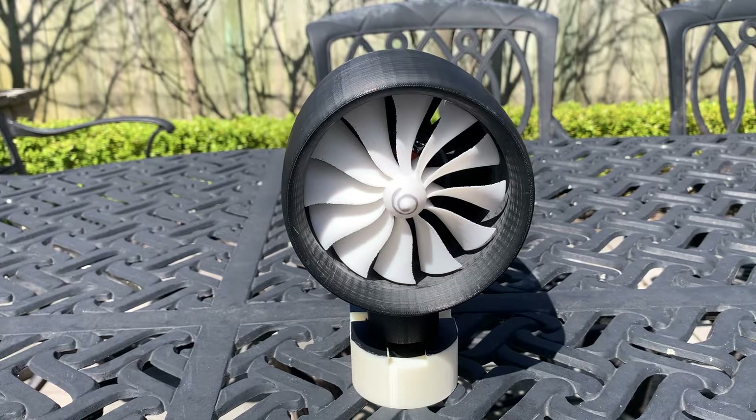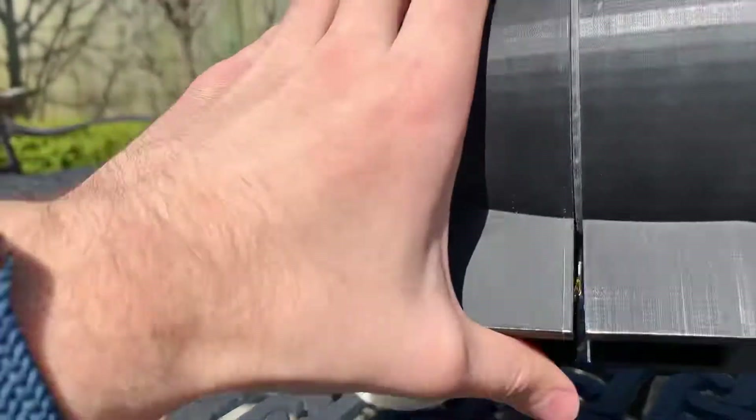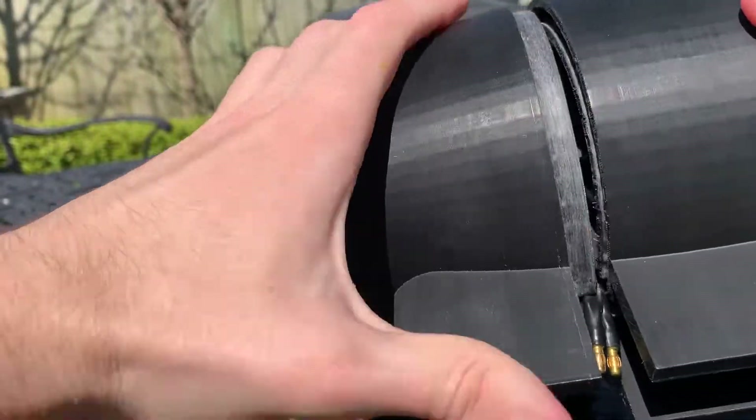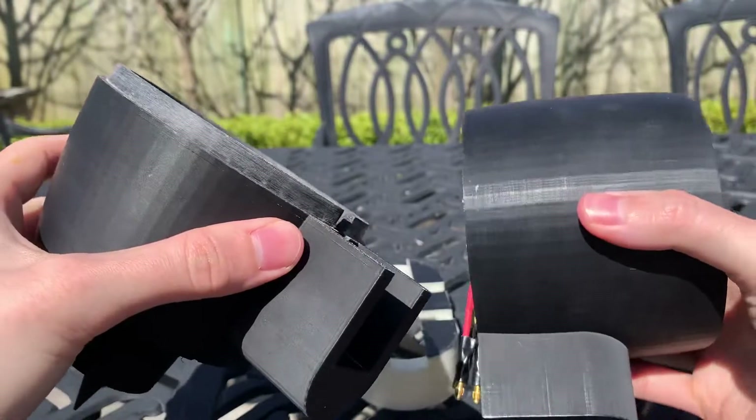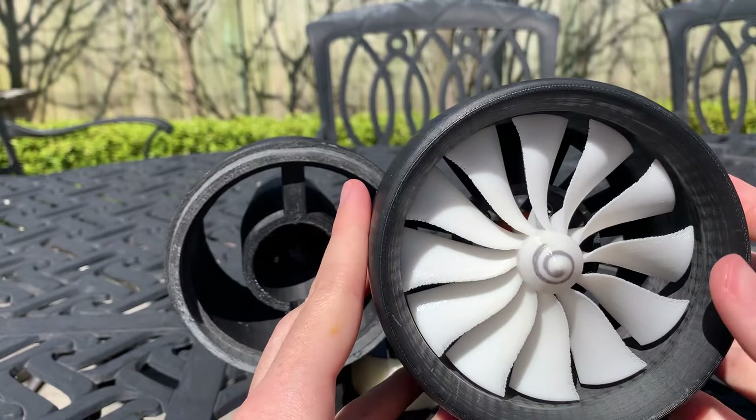This is going to be a quick overview of the electric jet engine. First off we have the 3D printed parts here: the front half, rear half, and 3D printed fan as well.